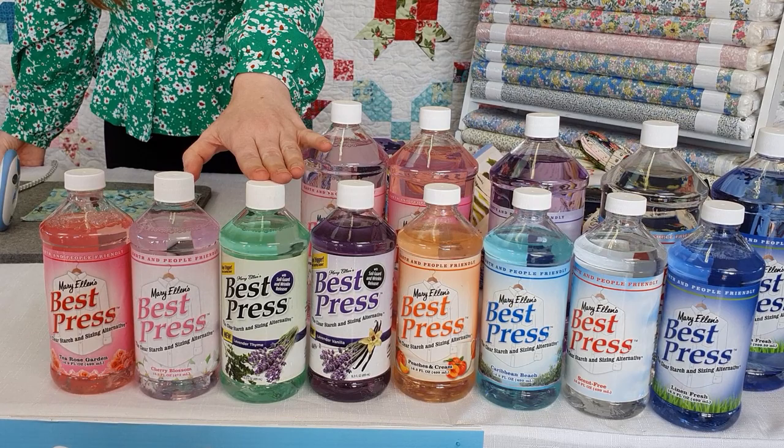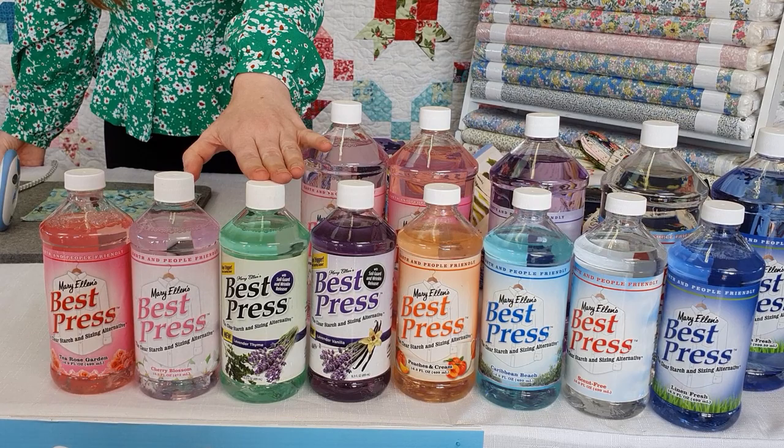There are heaps of flavours available. They come in the small 473ml bottles and also the larger 1 litre refills. The small bottles also come with the spray tops.